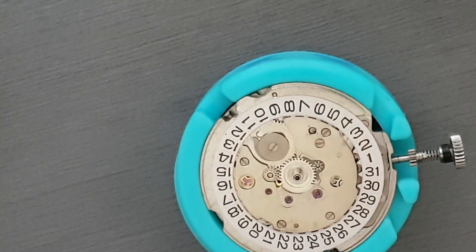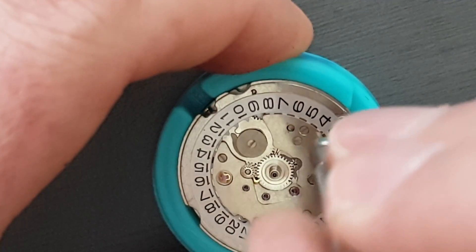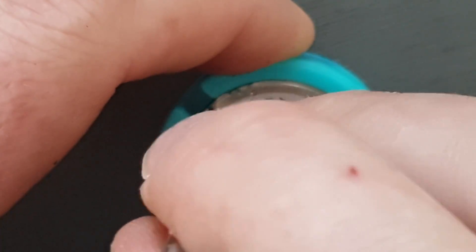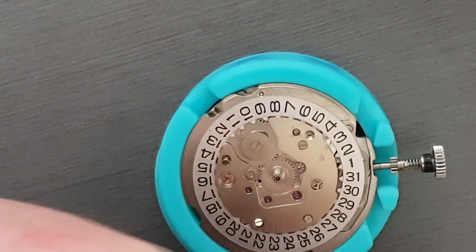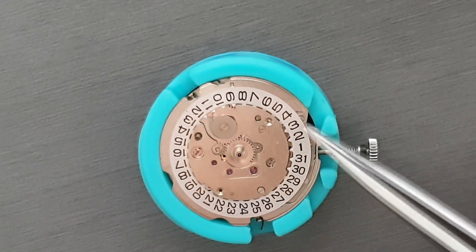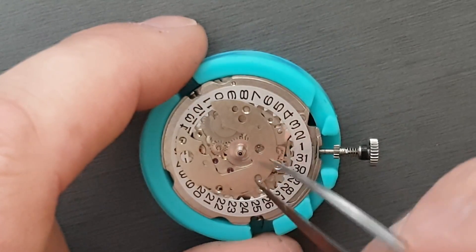So what we'll do now is we'll just take the calendar plate off and I'm just going to try and do this without causing too much drama. So we'll just take those parts away. Incidentally, this is one of my new version movement holders — they've got cutouts on the sides there for the front-loading 61 series movements which have a little lever that hangs out. Depending which way you've got the movement set up, it hangs out either there or there, whether you've got the dial side down or the train side down. So we'll just take that plate away.